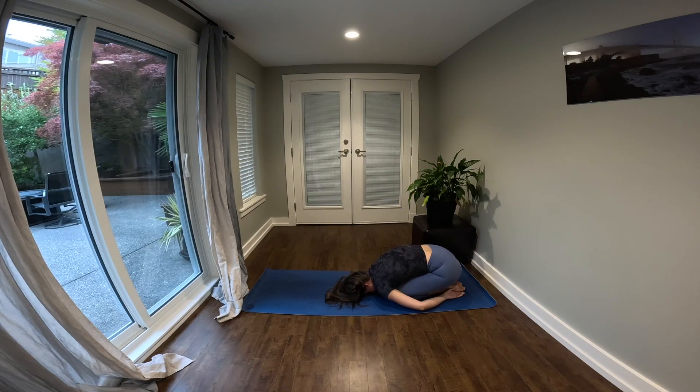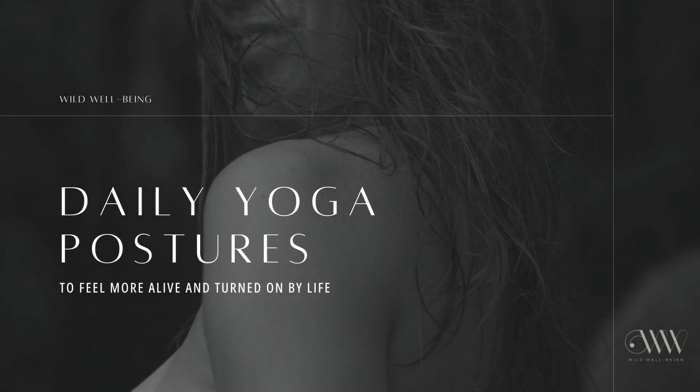When you're ready to come out, give yourself some time to decompress in a restorative pose like child's pose or shavasana. For more videos like this, be sure to leave a comment and hit that subscribe button. I'm Nicole and I'll see you in the next video.